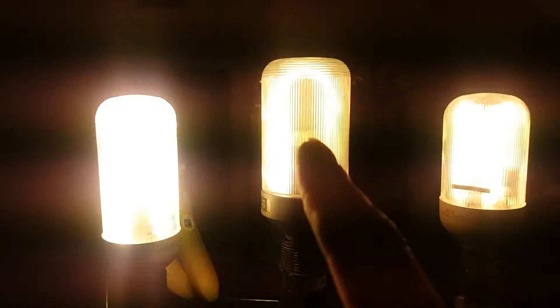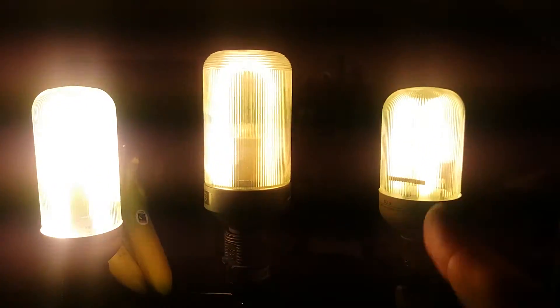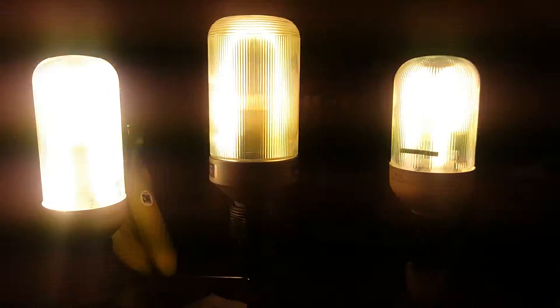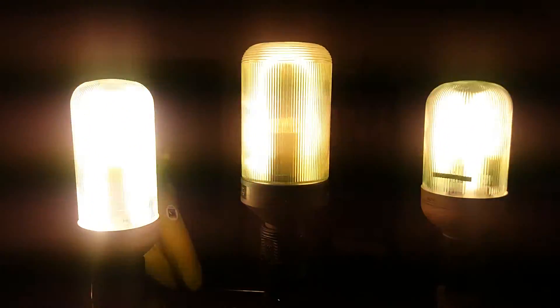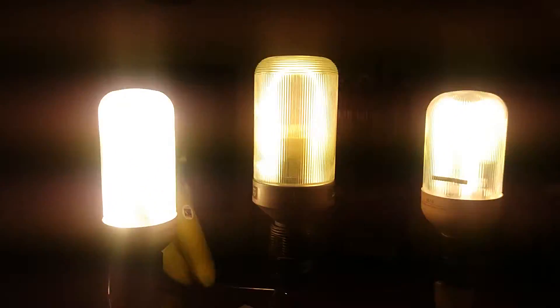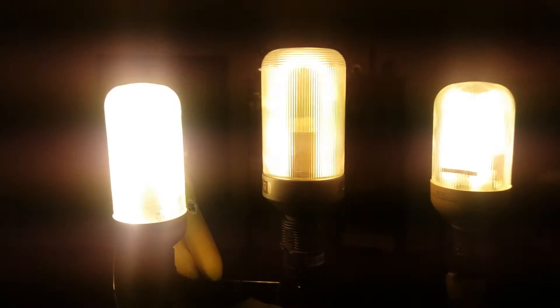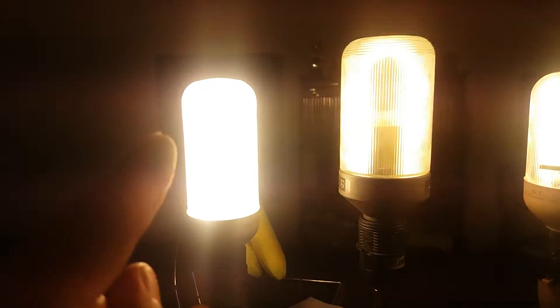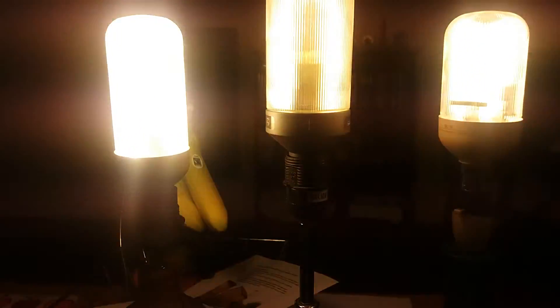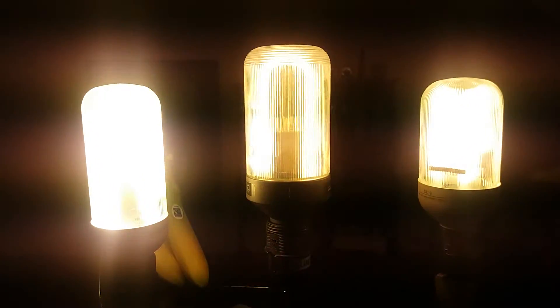The black base one is a bit dimmer. The nine watt one is a bit brighter. You can see all the lines going up above it, but that's just the camera on my phone — because I'm holding it out that way and not upwards. The Osram one is definitely brighter than the other two.